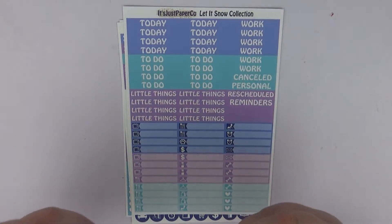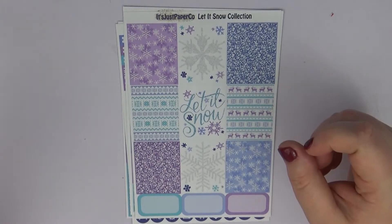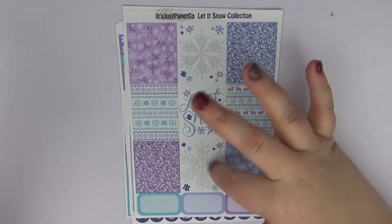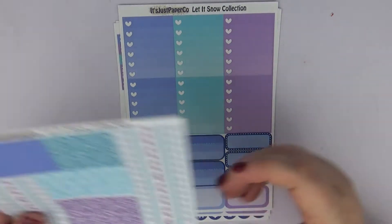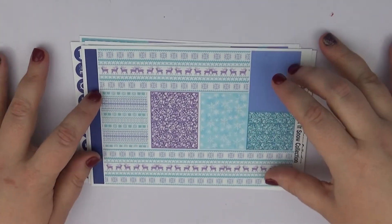Then we have this absolutely gorgeous kind of looks-like-sweater Let It Snow full boxes. I love these full boxes, and the snowflake ones as well — I love the colors, everything about it. Then we have some ombre heart checklists and some half boxes.